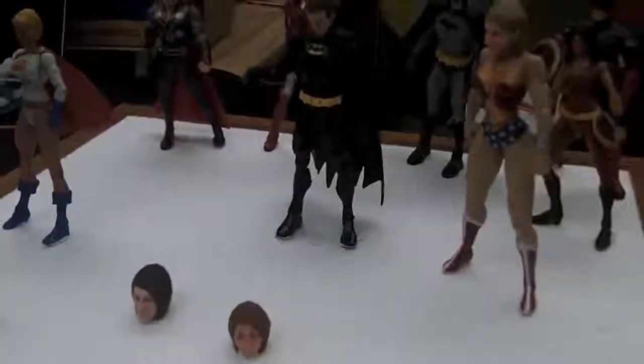You just send us two photos, just like passport style photos, and then through the magic of 3D printing, we create you this amazing full colour head that will pop onto any 6 inch superhero character. That's fantastic.